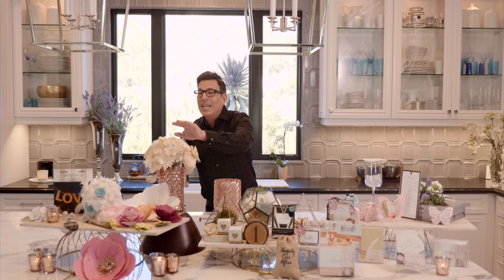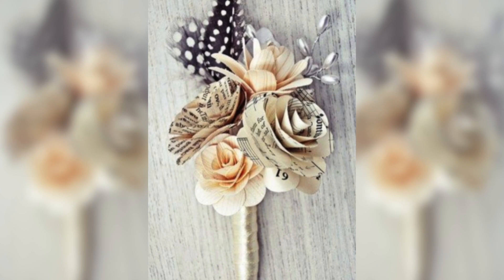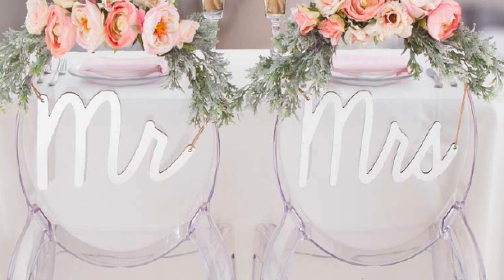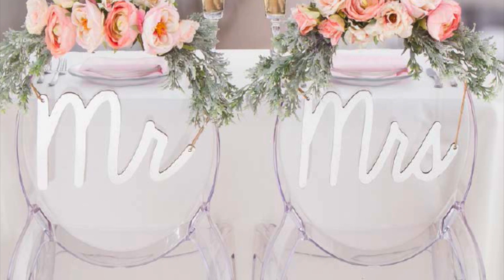So there you go — lots of different things you can do. The reason for all of this is you can really do anything you want, mix and match, have a direction. The bottom line is I come up with these ideas because I want you to look like a million bucks without spending a lot of money. Please remember: when planning your wedding, you're not supposed to go into debt.